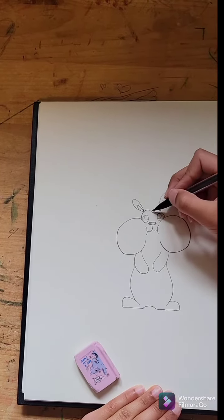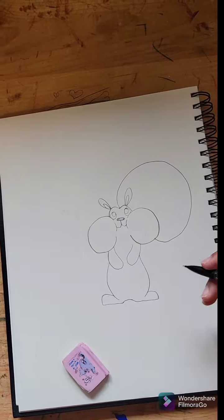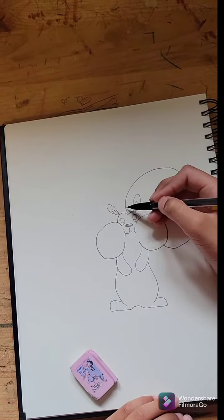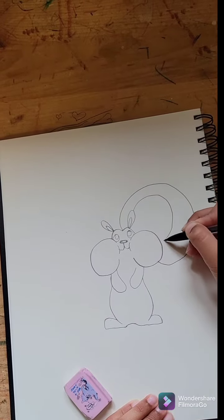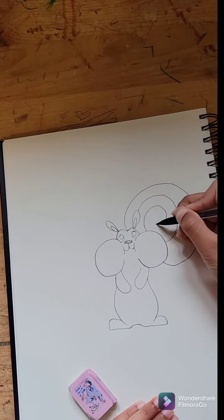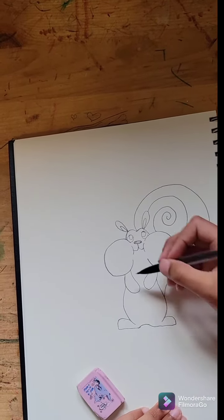Now for my favorite part — the tail. My own design. You make a ball, kind of attached to his cheek and the tip of his head. Then you swirl again, swirl and swirl it. It's kind of like a lollipop.